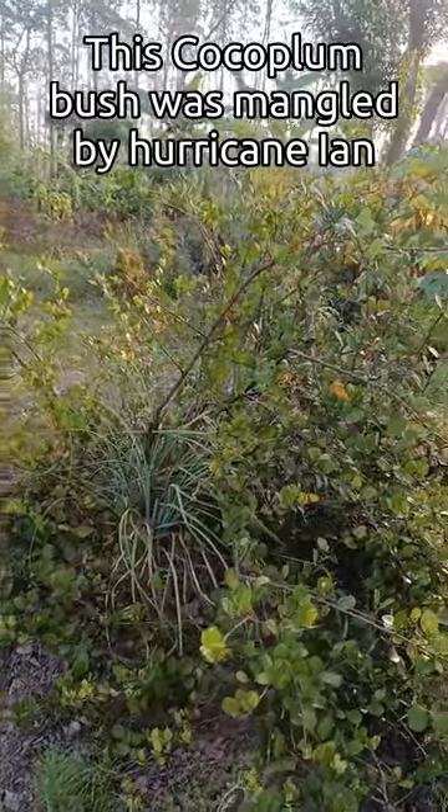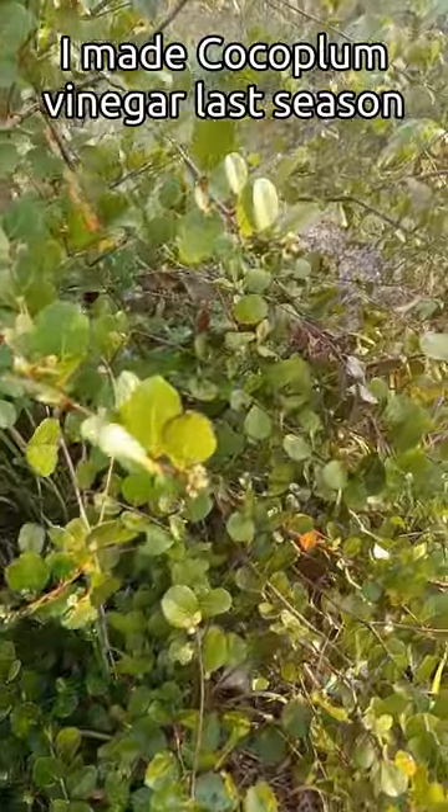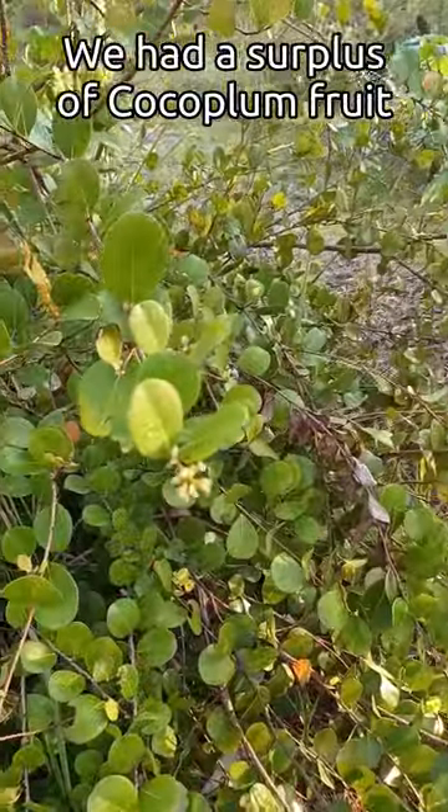This cocoa plum tree was pretty mangled by Hurricane Ian, but it's starting to bloom. Last year I made cocoa plum vinegar — we had so many cocoa plums.